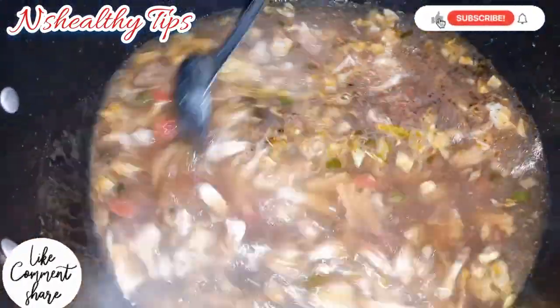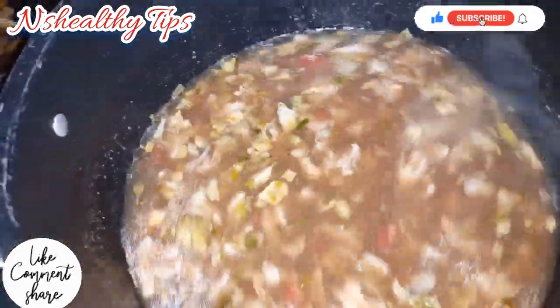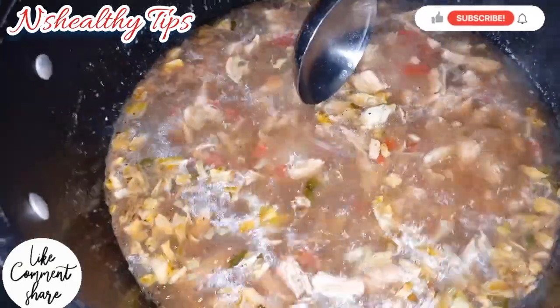Now beat the eggs and add them in, then stir and mix everything together.